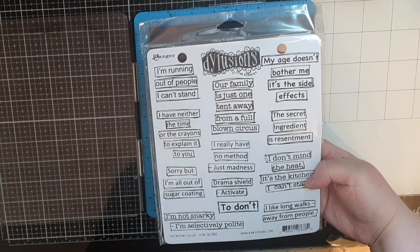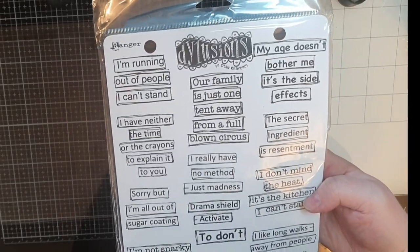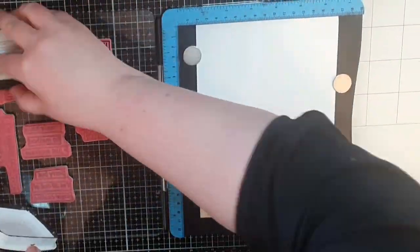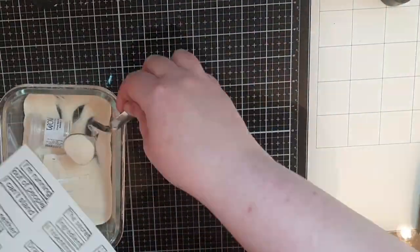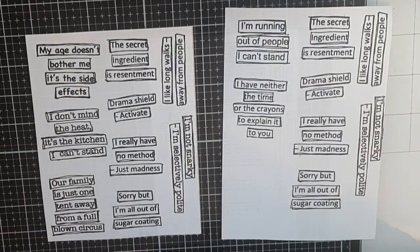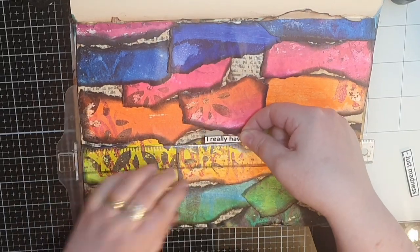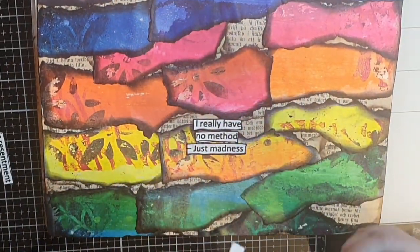I always struggle with sentiments but this time I will use these snarky sentiments to ground my other images. I stamp and heat emboss all the sentiments in this dilution stamp set with WOW's clear matte doll embossing powder. I cut my sentiments into strips and then start gluing those strips on my background, trying to create different heights for my images to stand on.